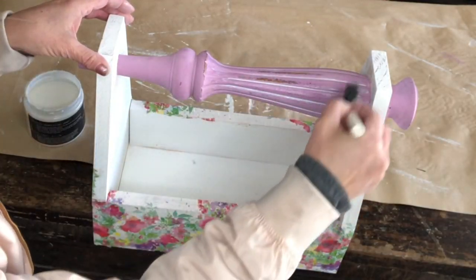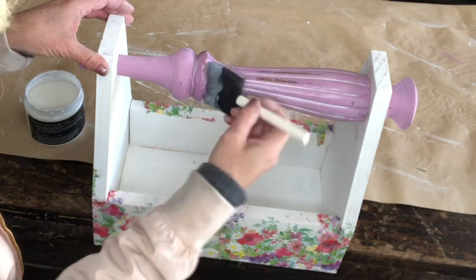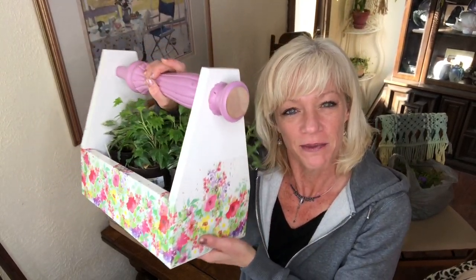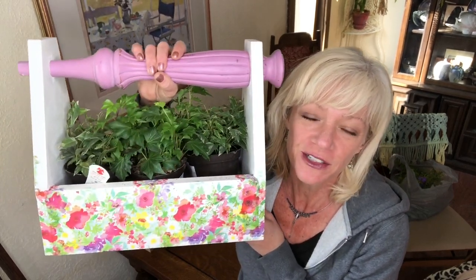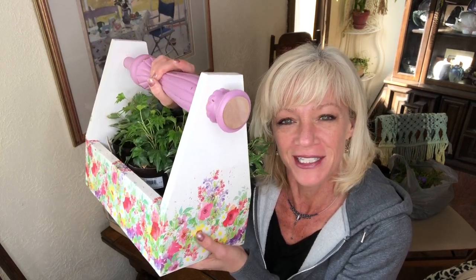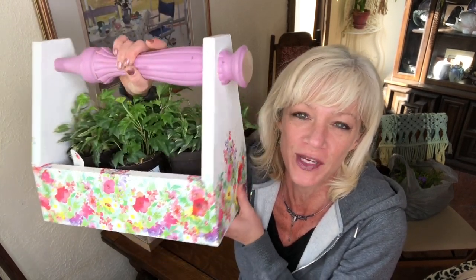I use my Liquid Patina to go ahead and seal my project. So that's it — we made this tote, super easy to do, fun, and useful. Thank you guys for watching. This is Melanie from Vintage Makeovers with Melanie.